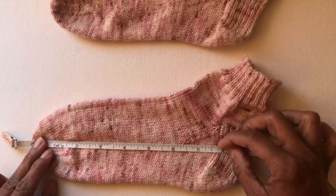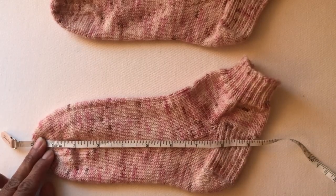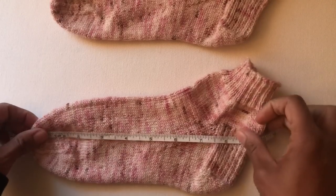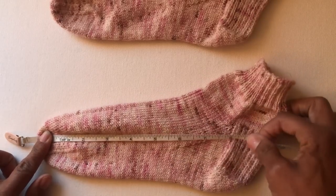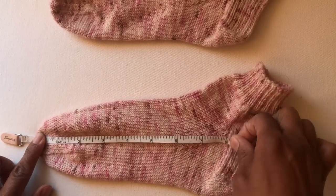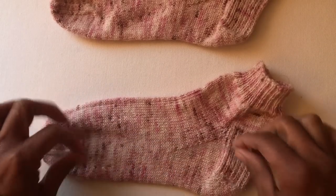Now the same measurement on the other sock — this one is measuring seven and three quarters inches. So if I just went by measurements, these two socks — granted only a quarter inch apart — are measuring different lengths. And I've seen people stretch their knitting as they measure, which can take that same sock up to eight inches or even further. The point is: measuring your sock is not always the way to go.